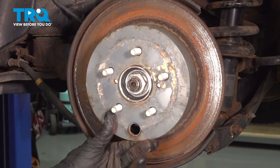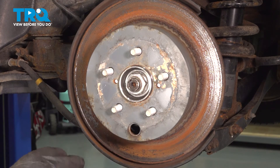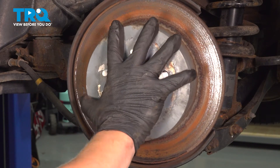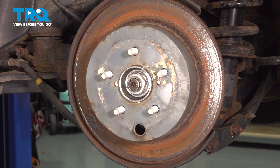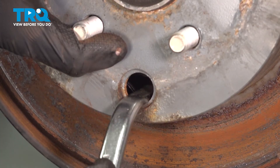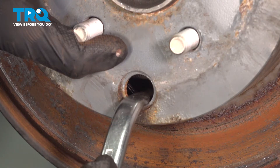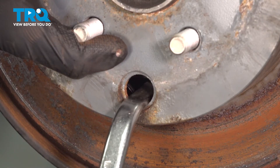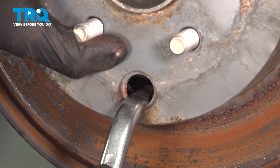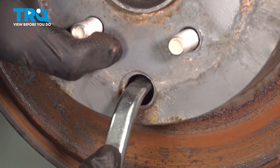Put the rotor on. You are going to want to adjust your adjuster until you feel the shoes mostly stop the rotor, and then back it off three clicks. To make the shoes expand, we are going to twist the adjuster counter-clockwise. Once the rotor is locked down, come off a few clicks.